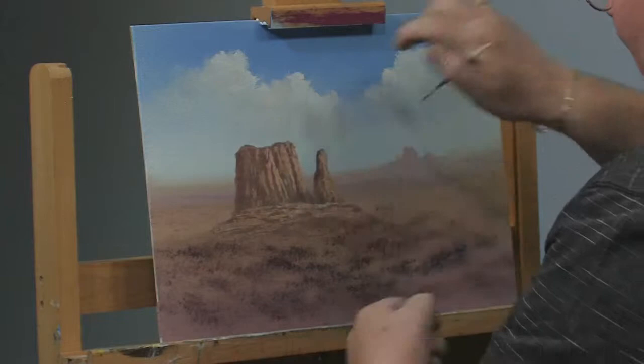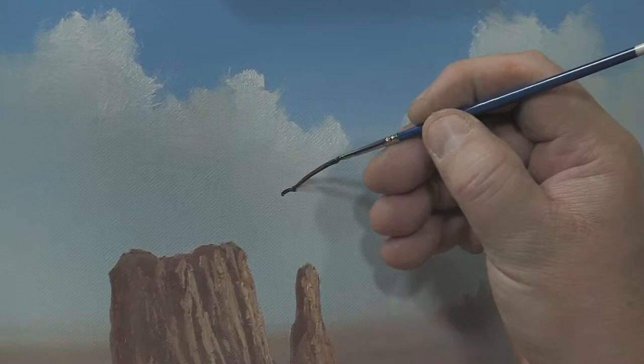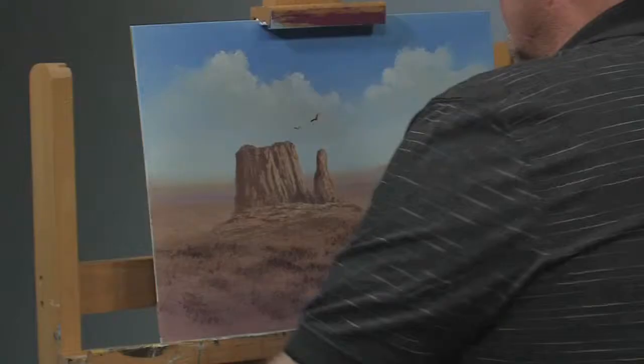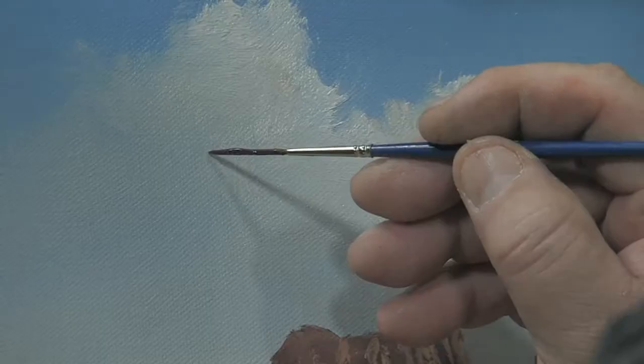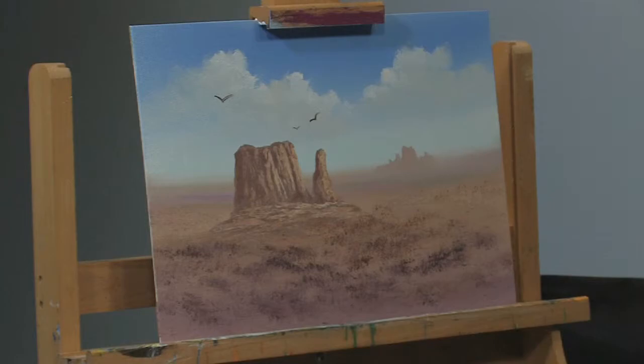I wouldn't want to put my bird way over here or way over here — I want him in the vicinity of my focal point. So there's a bird there, maybe one here. Notice I'm making them different sizes — the smaller one looks farther away. If I want one coming closer, I can afford to make him bigger. See, if I make this one bigger yet, he looks even closer than that one, so you get a sense of scale and distance.